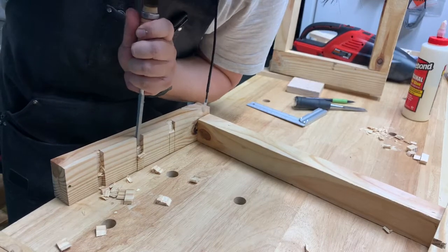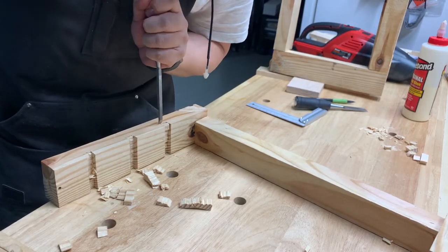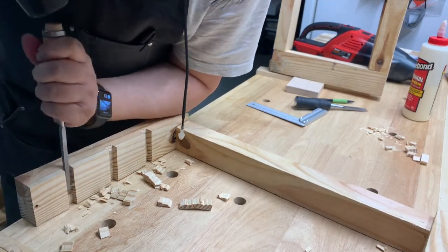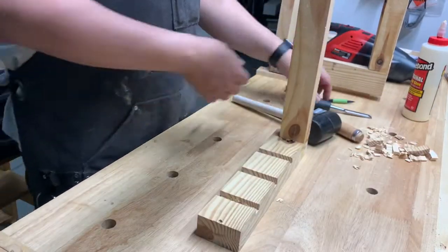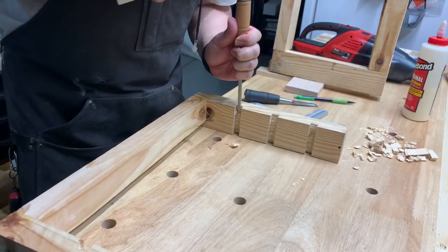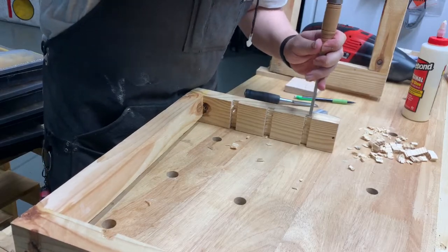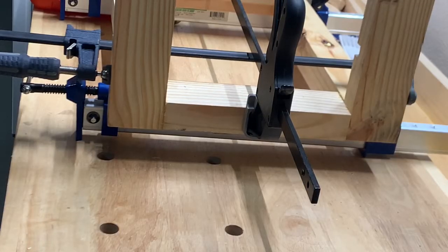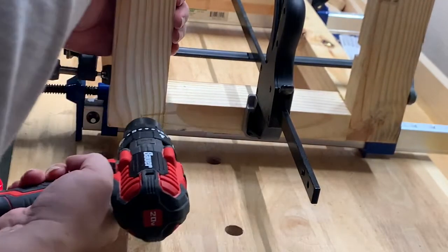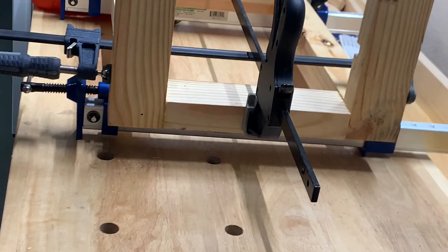After cutting the grooves I started using a chisel to remove material and make my dados for the shelves. This is where I had problems — as I started chiseling, the glue-up wasn't completely dry and the box I had originally glued together started falling apart. I decided to just chisel out all my dados first and then re-glue the whole box structure together afterward. After finishing the dados and cleaning them up with a file, I glued the box structure back together with clamps, and then decided to also use wood screws to make sure the structure held together going forward.